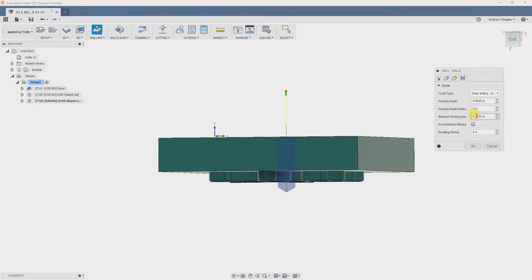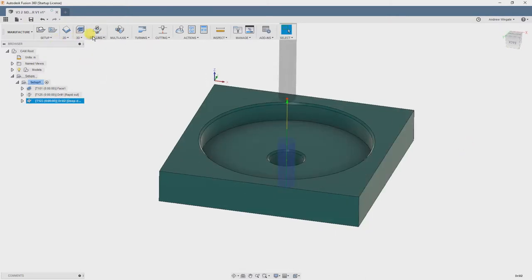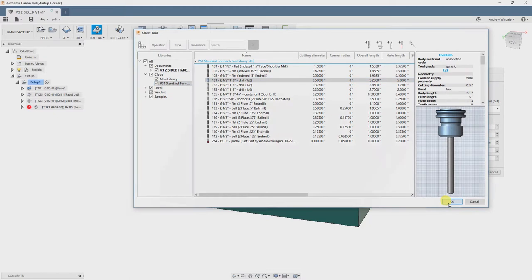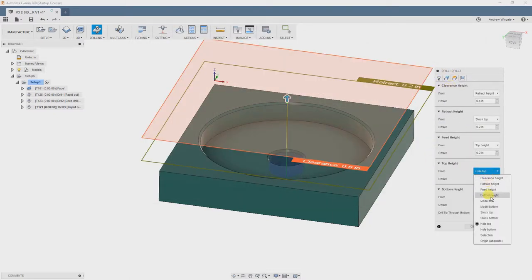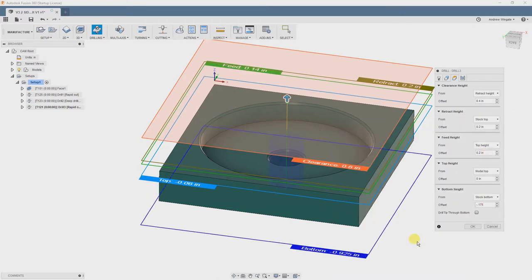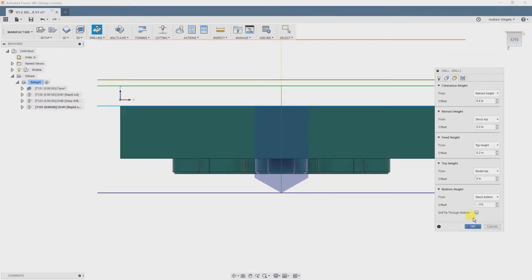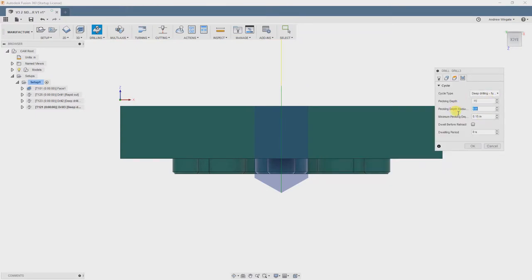Then we will move to the Cycles tab, and we are going to be pretty conservative with this, so we are going to be choosing the Deep Drilling Cycle and set our pecking depth to a hundred thousandths. This hole is a half an inch, so we are going to bring it to size with a final drilling operation. This time we will choose the half-inch drill. Again, choose our geometry and heights. This time with a 175 thou offset. I'm going to verify that it is going to poke all the way through the bottom. And finally, we will choose our cycle type — again, Deep Drilling, with a pecking depth of a hundred and fifty thousandths.